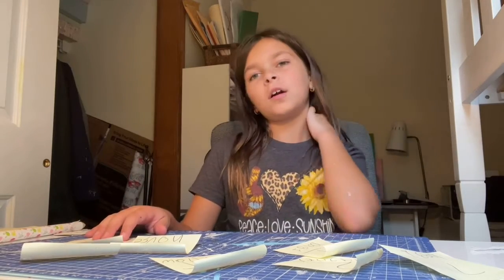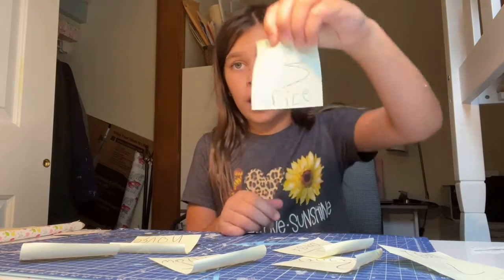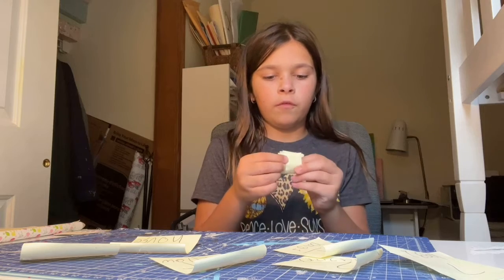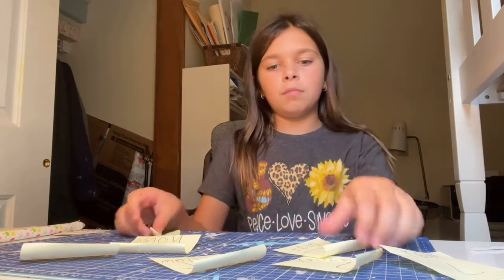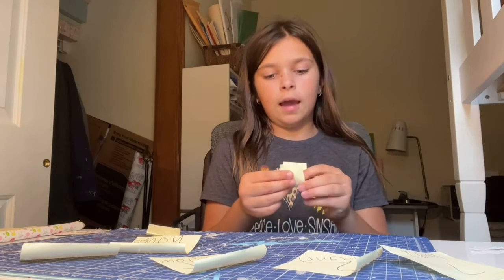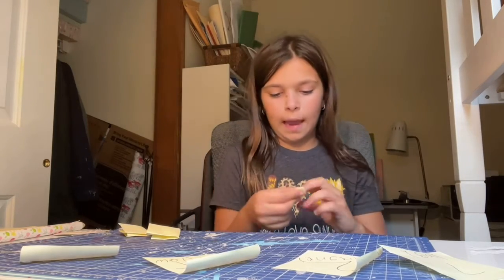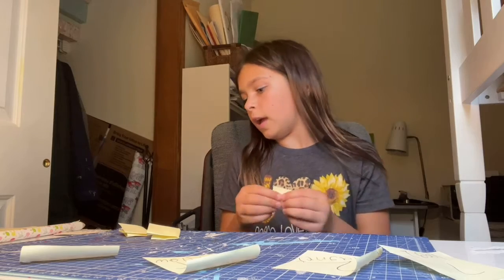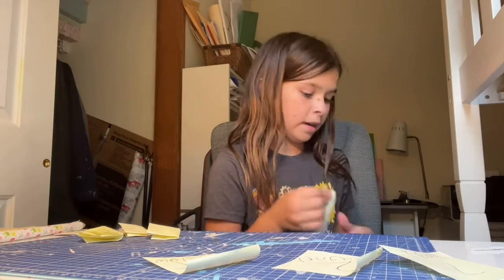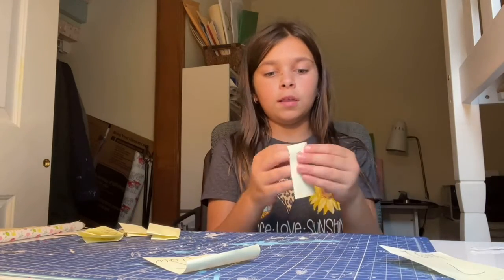Today we're gonna do kind of like a random draw. I have stuff to craft — I have a rice craft — and I've numbered them. I'm gonna fold them up, put them in a jar, and pick one out. I might be able to do two today. I have some things to paint: two bags, an LOL doll, an old birdhouse, a magnet, a pillow I can decorate, and a rice craft with rice. Let's see what I get.